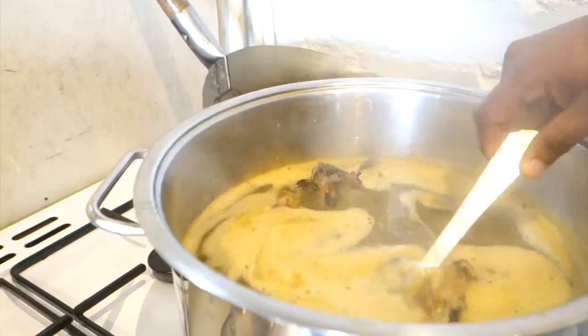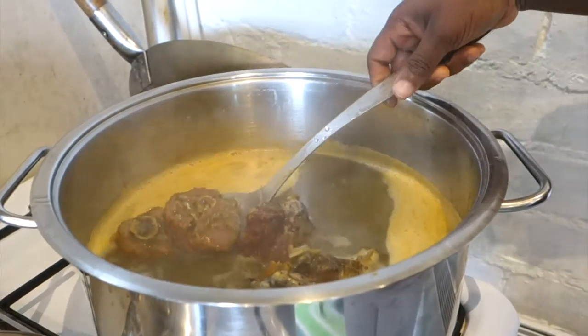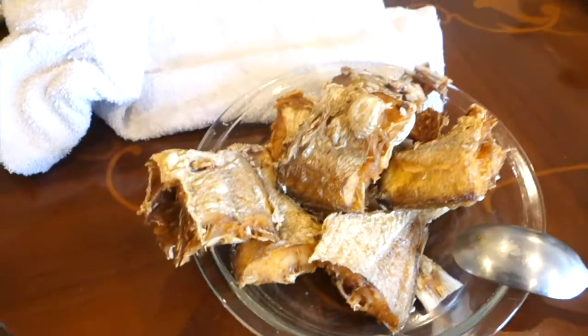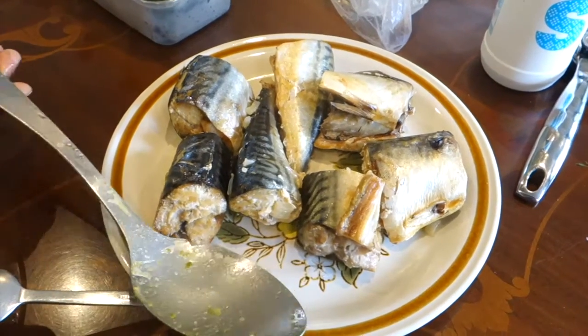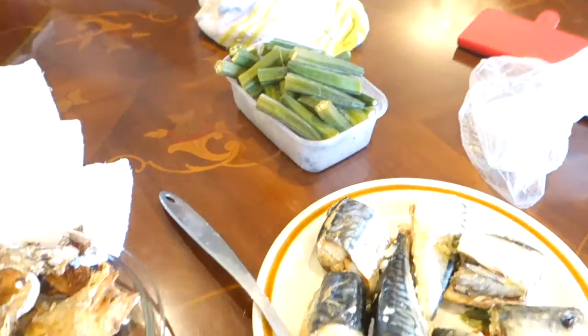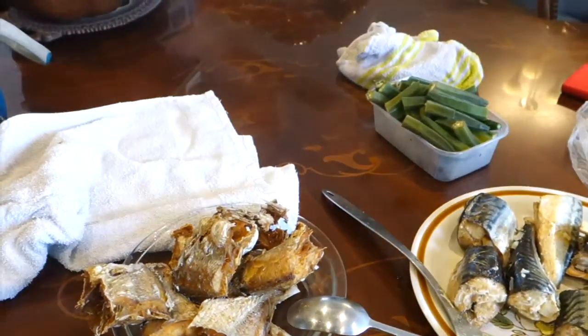So now we put the fire a bit higher and let it boil a bit. And of course we've got this fish fried here and that one sort of steamed here. And then we've got our okra. We'll wait for the soup to boil and then we'll pop the okra in and I'll show you.